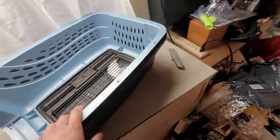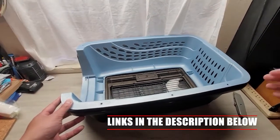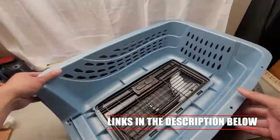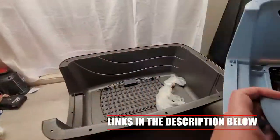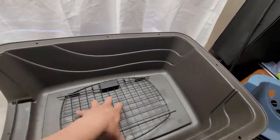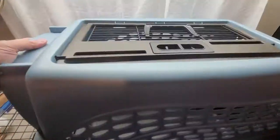It comes like this — basically it ships where it's in half, and it actually stores in half when we don't use it. This is how we normally store it. We keep it nice and compact so we can put it in the garage without it wasting too much space. We keep all the screws in a bag, along with the pet door, and we clean this after every time we use it.